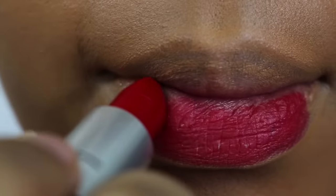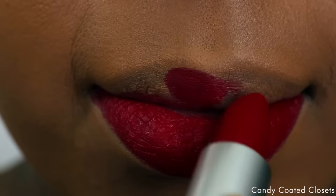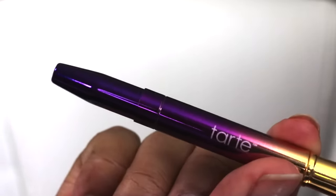For starters, you're always going to want to prep your lips. You're going to want to exfoliate them so that when you apply your liquid lipstick or regular lipstick, it doesn't go on dry or patchy. Next, I normally always take my foundation down to the perimeter of my lips just to neutralize the hyperpigmentation and to set the lips before applying the color.